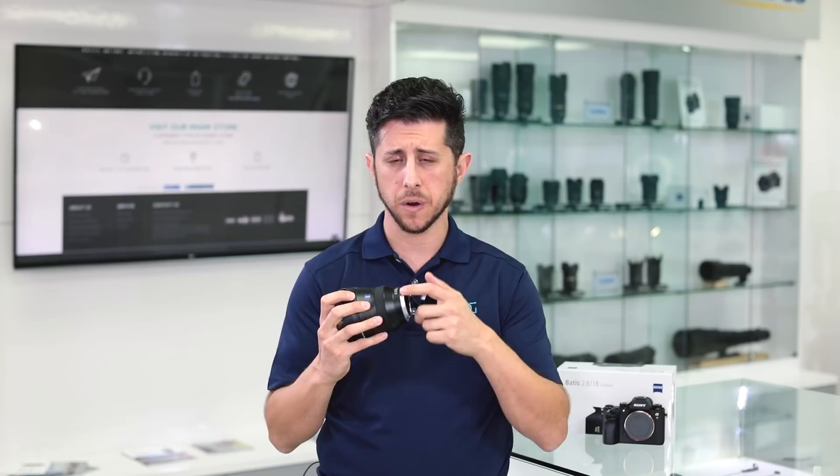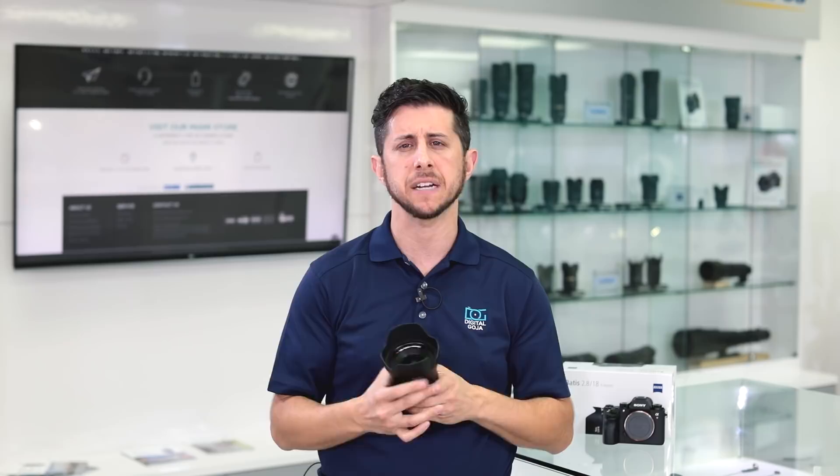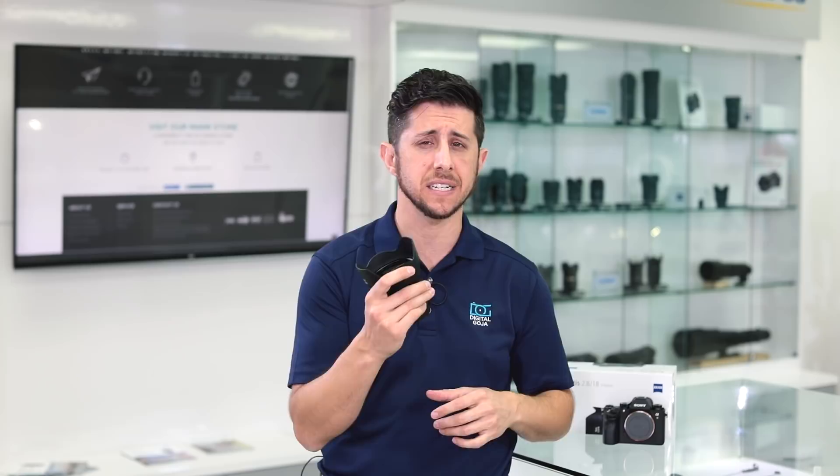One thing you can't tell just from watching is that this lens is super lightweight. It weighs under a pound — just 11 ounces — and was designed to be lightweight and compact to match any camera body from the Sony mirrorless lineup.